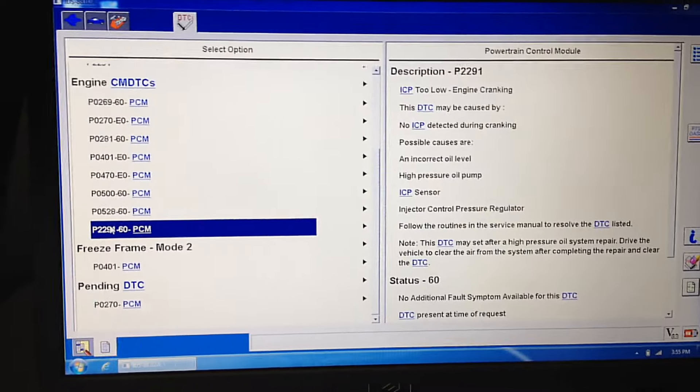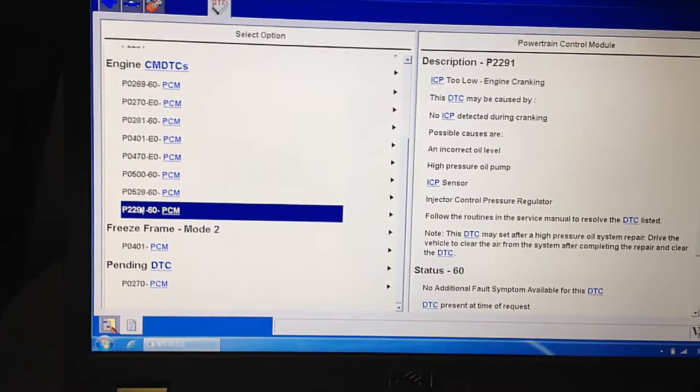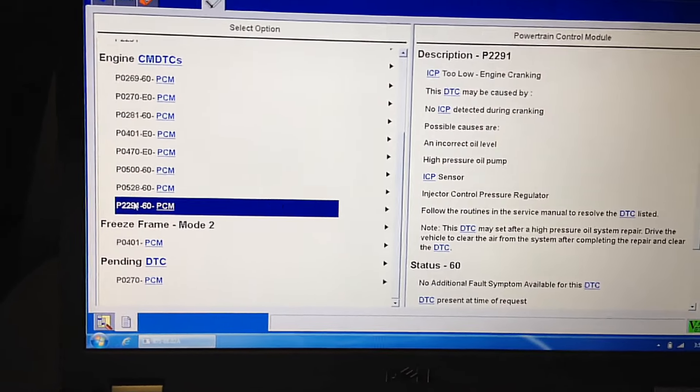All right guys, I got another 6.0 — believe it or not, I haven't seen 6.0s in about two years. Now I've got three big trucks I'm working on all at the same time with different problems.